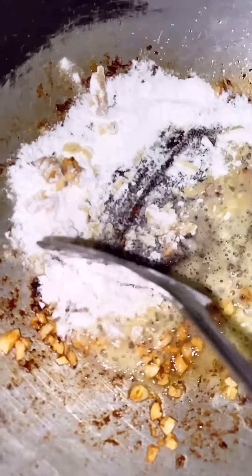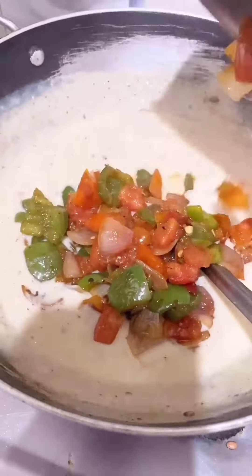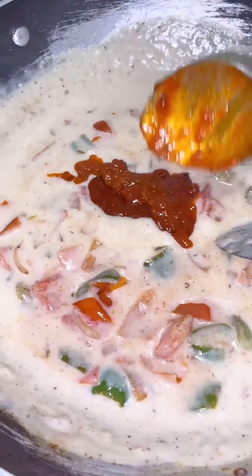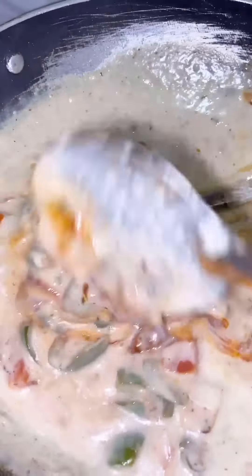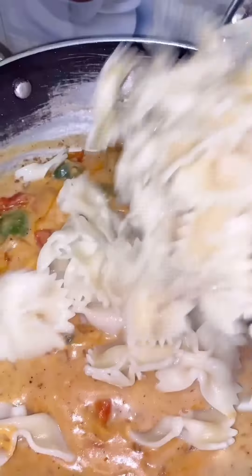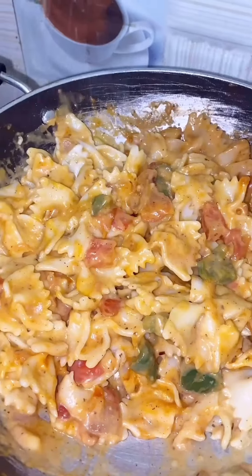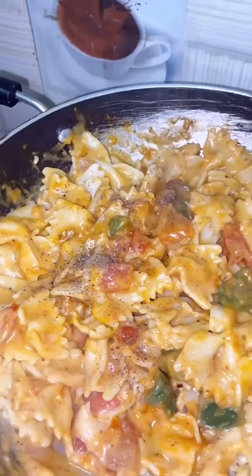In the same pan, I put garlic and maida and roast it a little bit until it dries out, then add milk and cook on low to medium heat. Now add your stir-fried veggies — the white sauce is ready. Add red pasta sauce because we're making pink sauce pasta. Now add the boiled pasta and mix really well. Add some salt, black pepper, and chili flakes. You can also add oregano — I didn't have it so I skipped it. Pasta is ready, enjoy!